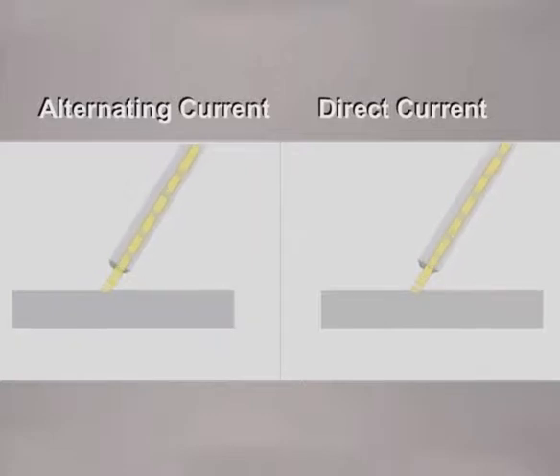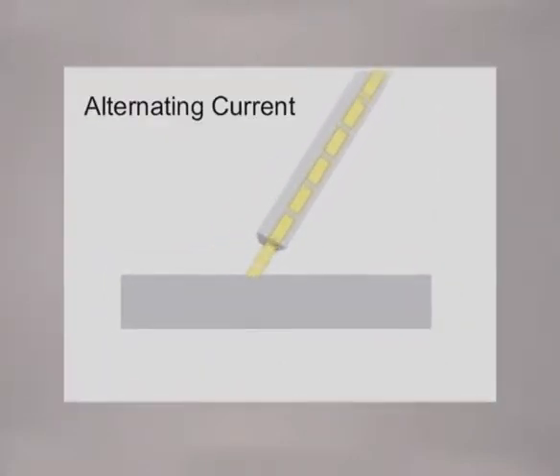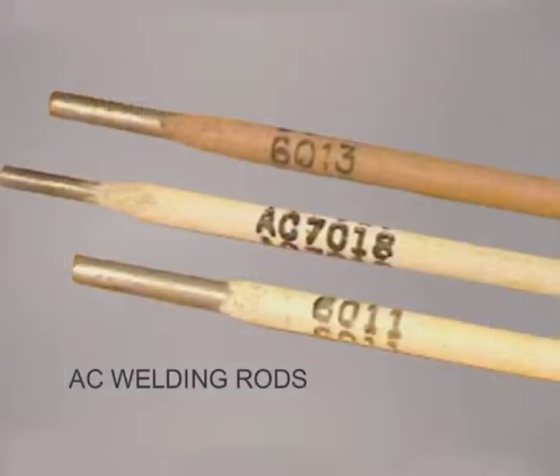Whether your welding machine is electric or portable, the power source will provide either alternating current or direct current to the electrodes. Alternating current flows in both directions, creating an amperage lag. Certain welding rods have been designed with stabilizers in the flux to help maintain the arc through these lags.